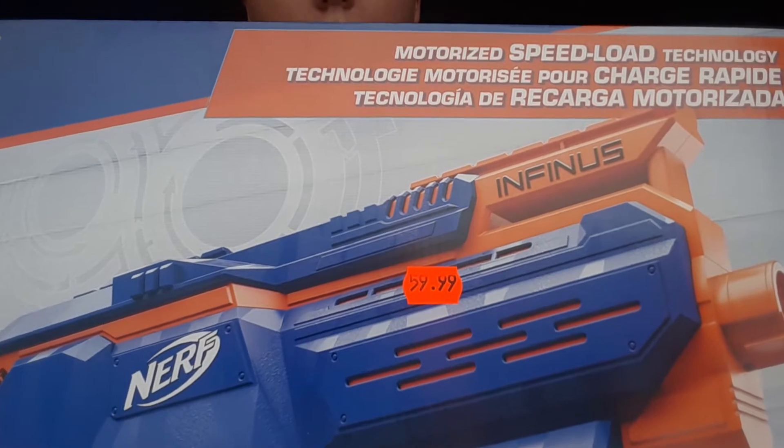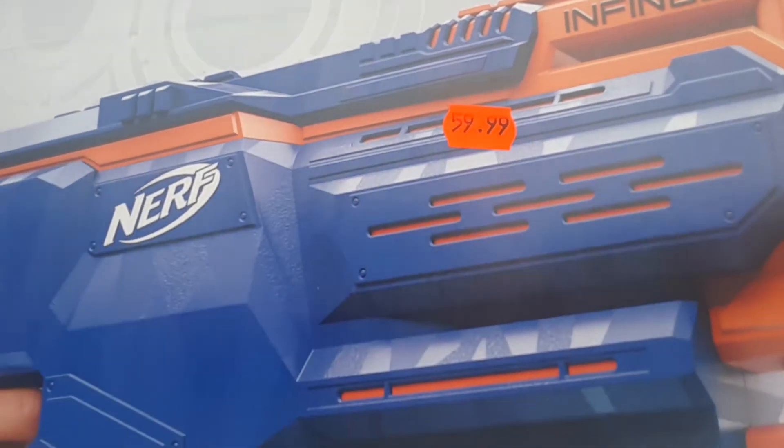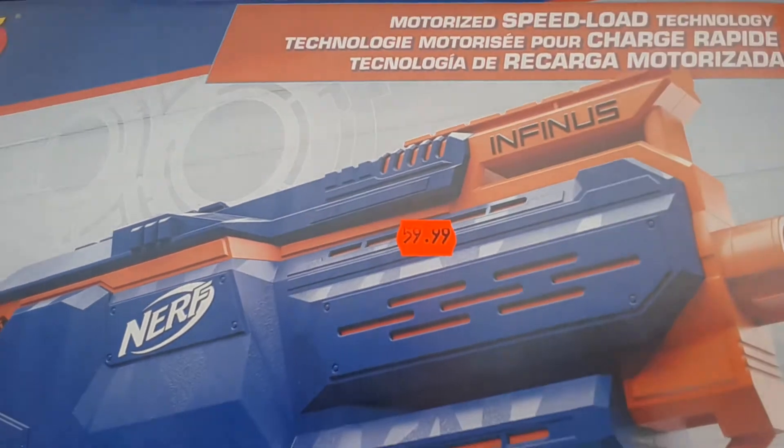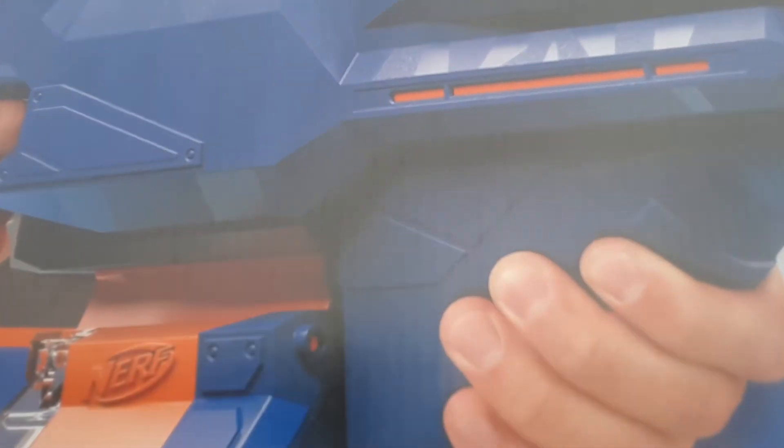It is a motorized speed load technology. It includes a 30-dart drum, it includes 30 darts, and it includes this Infinix gun.